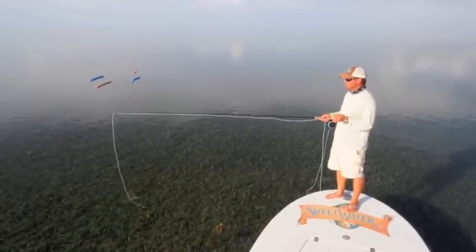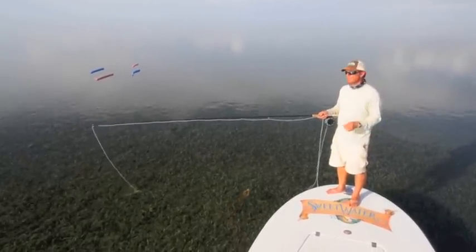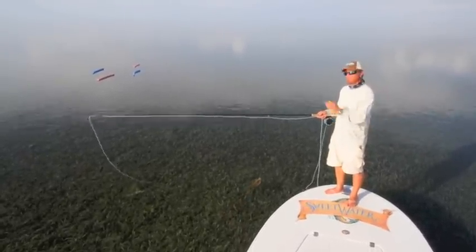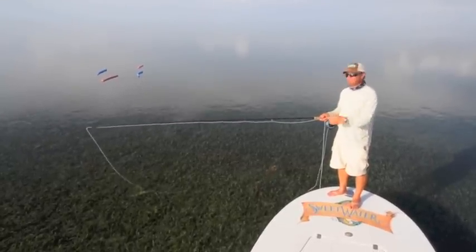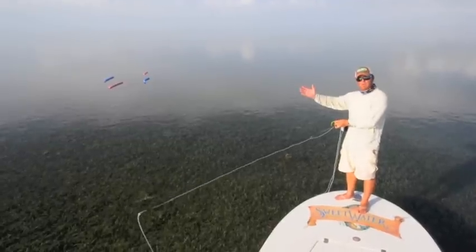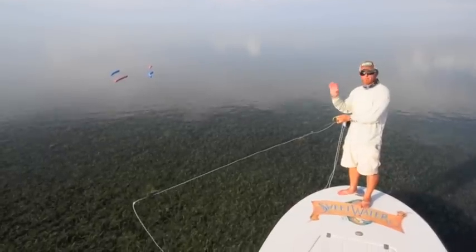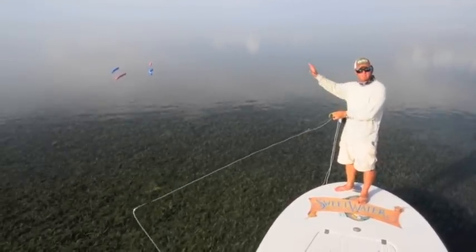Now, what I generally try to teach my clients is to not cast to that fish, because if she refuses the fly or spooks, she's going to turn the rest of the school generally away from the boat — which is going to negate any second, third, or fourth shot that you have at the rest of the school.